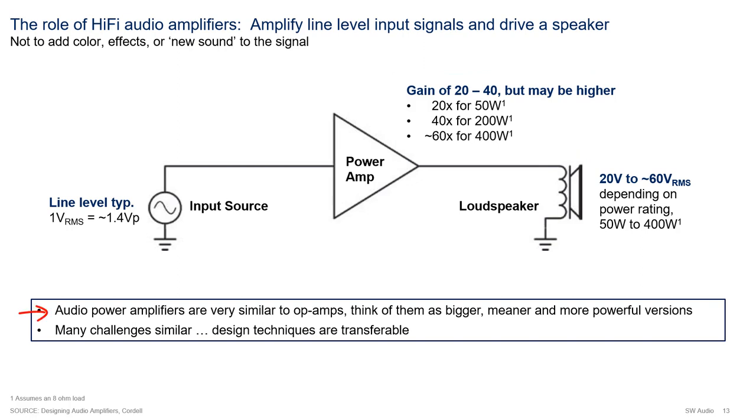My industry experience is in the design of op-amps, but in my opinion, op-amps are very similar to audio amplifiers. Audio amplifiers are larger and more powerful versions of an op-amp. As a result, a lot of the op-amp design techniques can be transferred and reused in the design of audio power amplifiers.